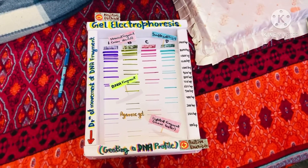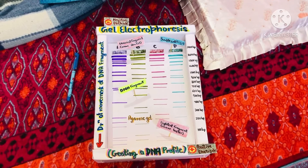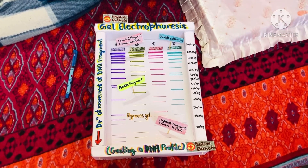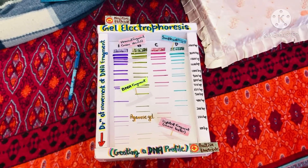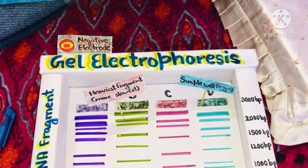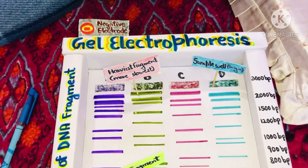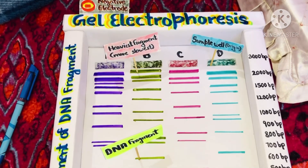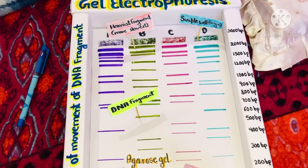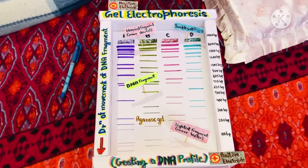After the gel has run for a while, the shortest pieces of DNA will be close to the positive end of the gel, while the longest pieces of DNA will be close to the negative end. By comparing the bands in a sample to the DNA ladder, we can determine their approximate sizes. For instance, the bright band on the gel above is roughly 3000 base pairs in size.